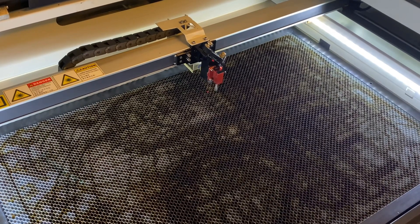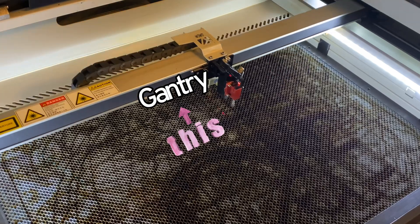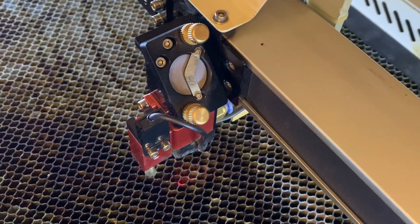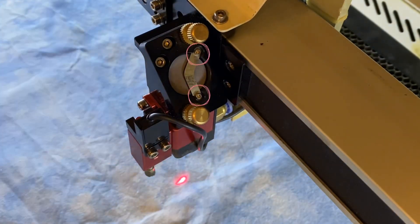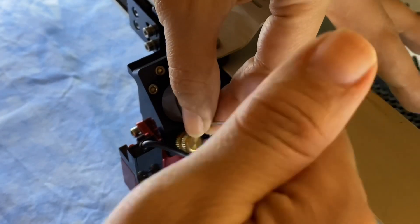Now it's time to clean the mirrors. The first thing I like to do is lower the laser bed and position the gantry and the nozzle somewhere that's gonna be comfortable for me to work with. Then I like to take my cloth and lay it underneath the nozzle. We're gonna be working with really tiny screws and they're very easy to drop, and fishing them out of the honeycomb tray and under your laser bed is not fun. Once you're ready, take your tiny Allen wrench and loosen those tiny screws.